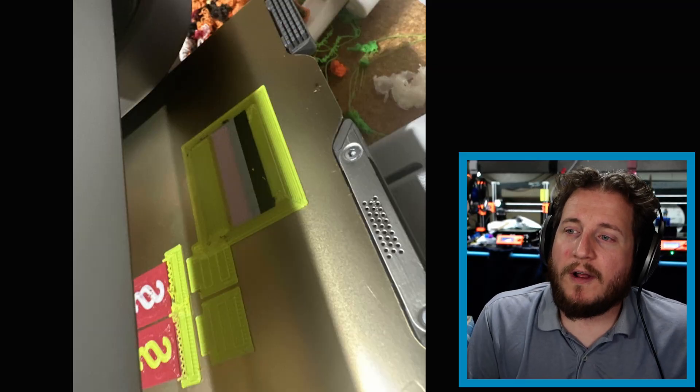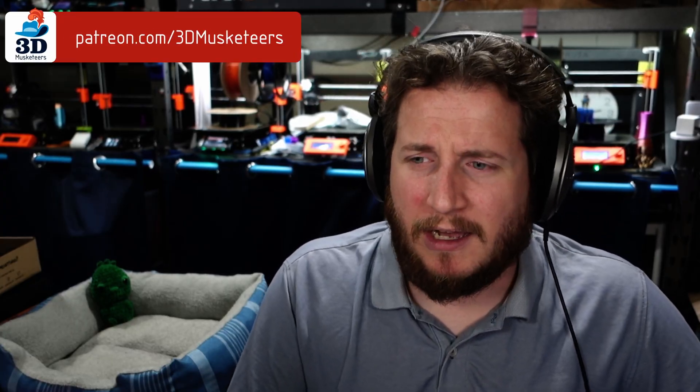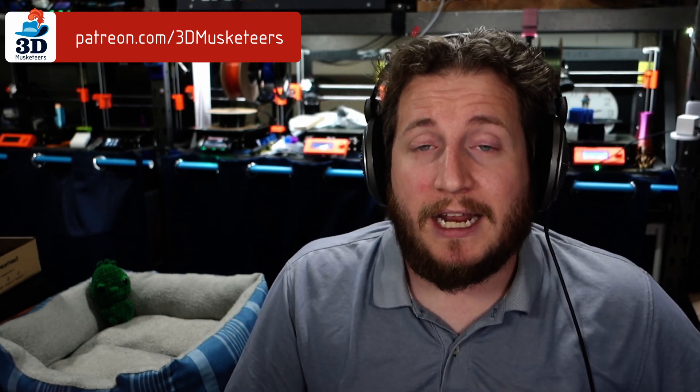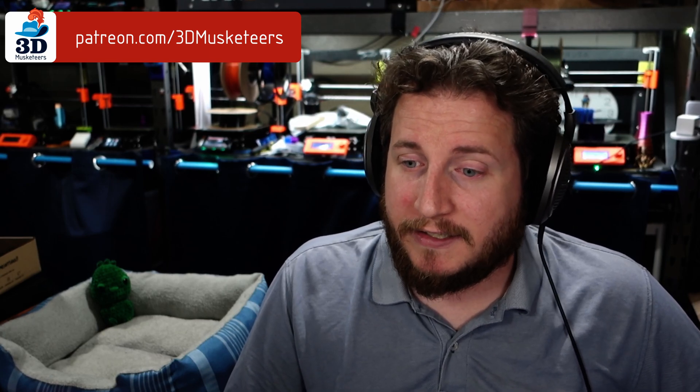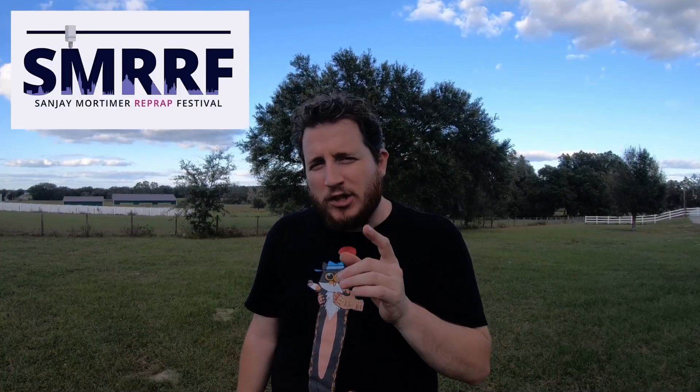Moving on with another fail from our Patreon Discord server. If you'd like to join at the ten-dollar tier or higher — linked below — we have an awesome group of people who talk about 3D printing among many other things, and you'll get sneak peeks of what's coming up, including last year at the Sanjay Mortimer RepRap Festival where we shaved my head and raised over six thousand dollars for charity.